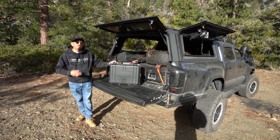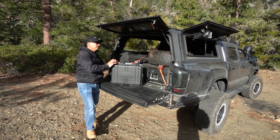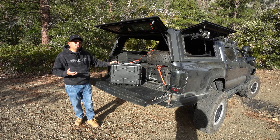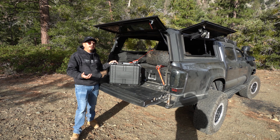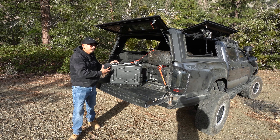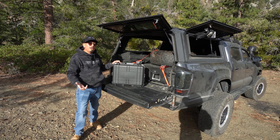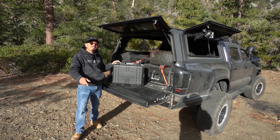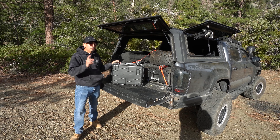So for today's video, we're going to be going over the price point. We're going to be going over if it's heavy or light, things like that, including the specifications and things that I would change. As you can tell, it's a little bit dusty and dirty because I've already been using it for a while now. We're going to talk about all that stuff in today's video. So if you're interested, make sure to stay tuned.